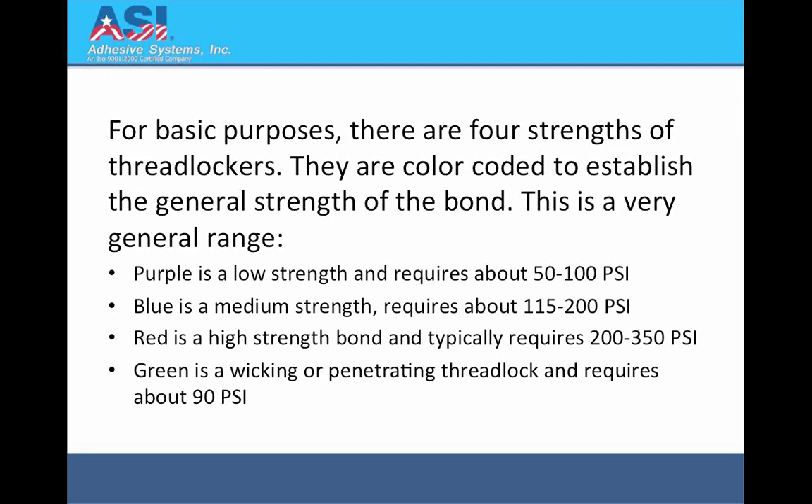Purple is a low strength and requires about 50–100 psi. Blue is medium strength and requires about 115–200 psi. Red is a high strength bond and typically requires 200–350 psi. Green is a wicking or penetrating threadlock and requires about 90 psi.